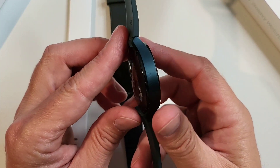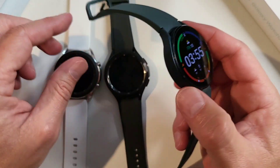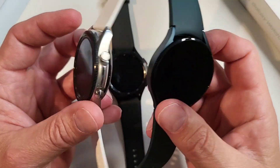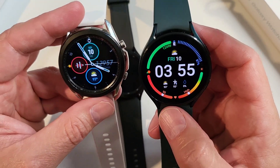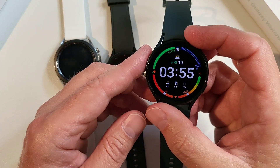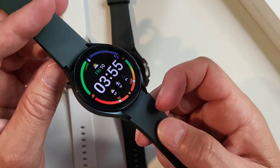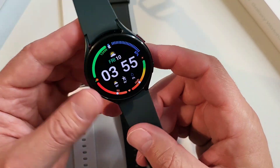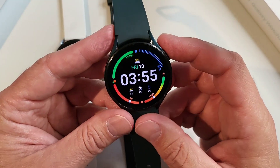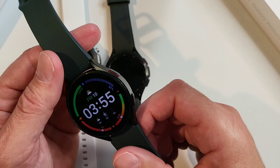But if you compare it with the regular Galaxy Watch 4, there's really no contest — it's super thin and very light. You don't even feel it on your wrist at all. I think that's because it's replacing the Active 2, which was also a smaller, lighter watch. So if you're looking for a smaller lighter watch, definitely the Watch 4 is it.